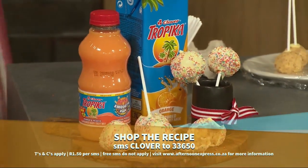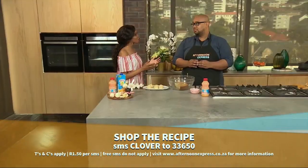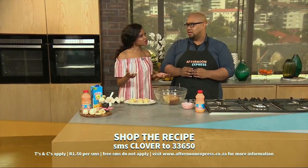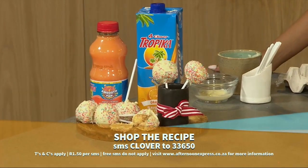Now Chef Clem, are Cake Pops the same as cupcakes or normal cakes, just in a lollipop form? No, not all wrong. So basically you have your leftover cake.